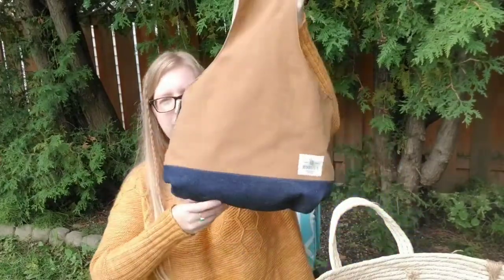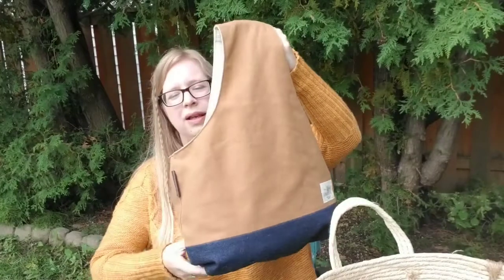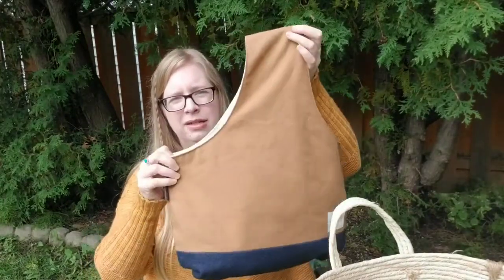It's housed in my Jessabelle Bee Bag, which I show all the time — I love it. She's a Canadian hand bag maker on Etsy as well.